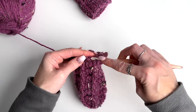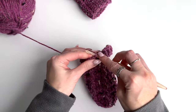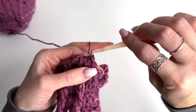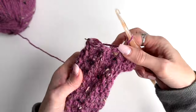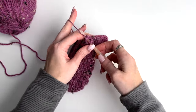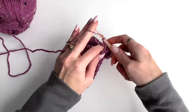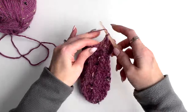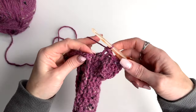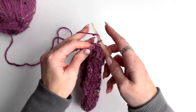Front post double crochet on the next two and then a double crochet in the next two. Worked all the way around, slip stitch to join, chain one, and I'm going to do one more round before starting decreases — completing this round the same as round five doing the crossover stitch. This is the 19th round in total.